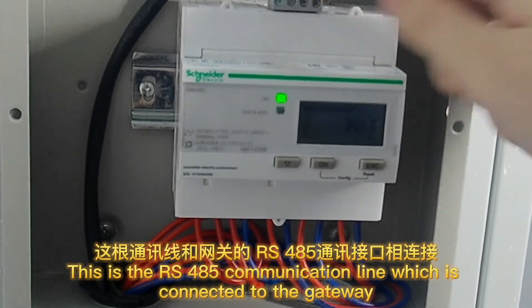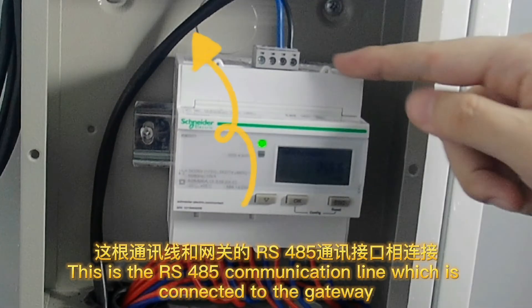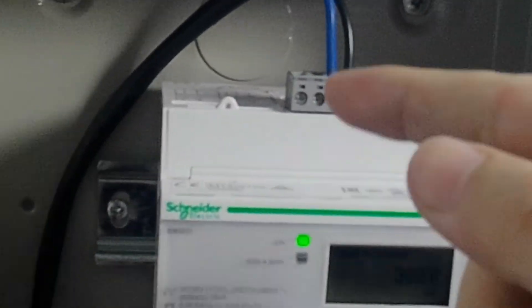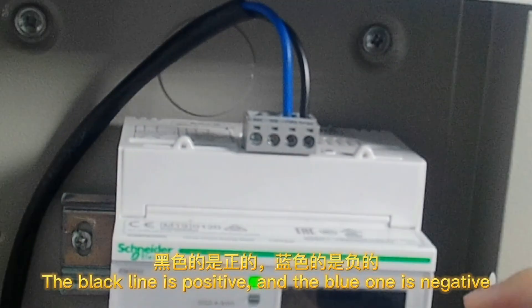This is the RS-485 communication line which is connected to the gateway. Here are the positive and negative ends of the RS-485 communication line respectively. The black line is positive and the blue one is negative.